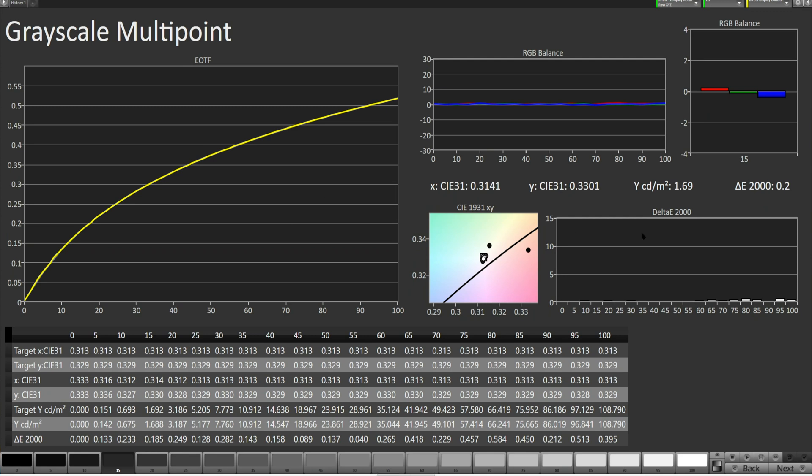We're starting straight away with the grayscale and the Delta E2000. I did a 22-point calibration again, like on the expert dark mode. It's of course much more accurate than the 10-point calibration — takes twice the time — but I'm doing everything for you.